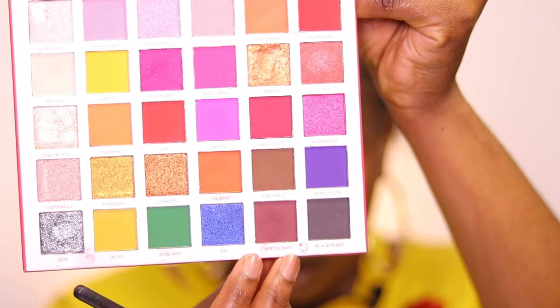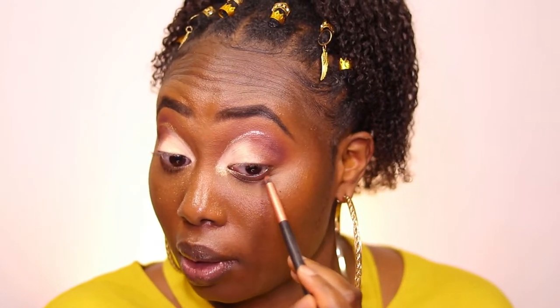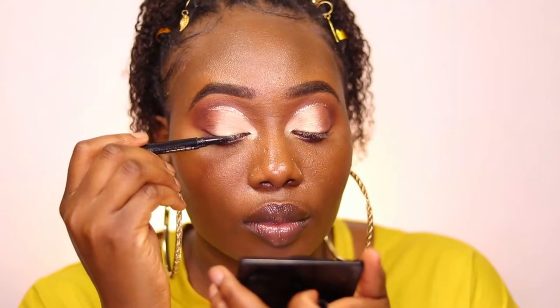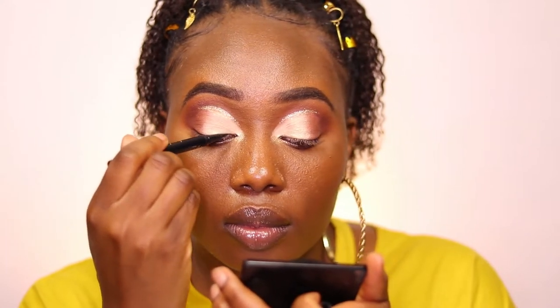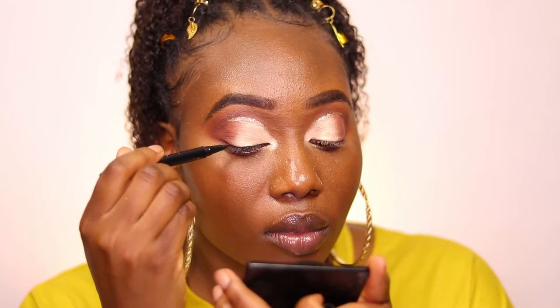For a finishing touch, I just want to take that Choco Chip color and put that on my lower lash line under my waterline, just to add some dimension so it can pop. We want to be multi-dimensional. So we are done with our eyeshadow look, and now it's time for us to line our top lash line so when you put on lashes it can be seamless. I'm using the Tarte Tartris eyeliner in the color black.